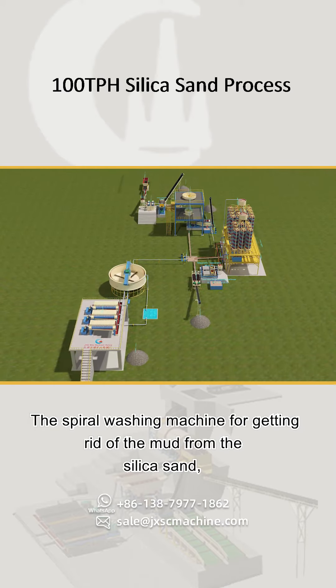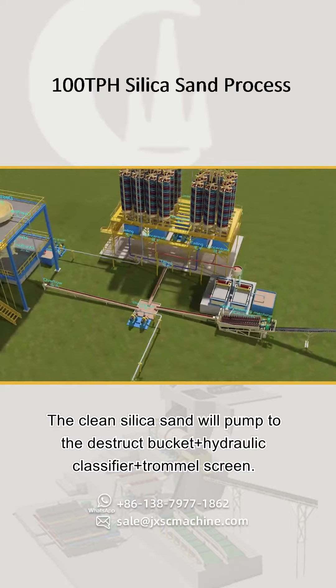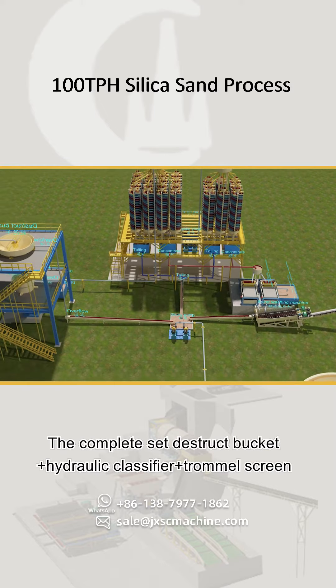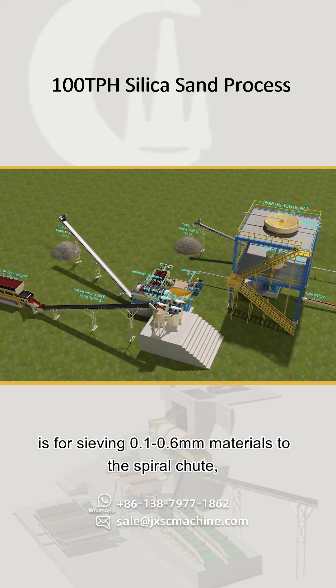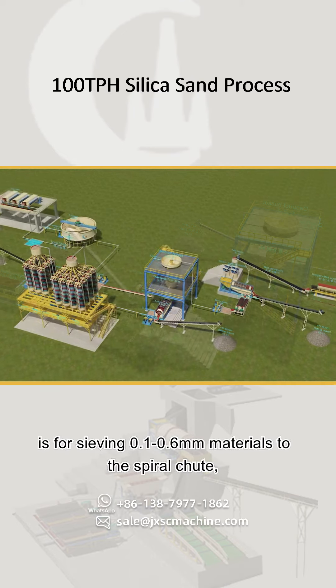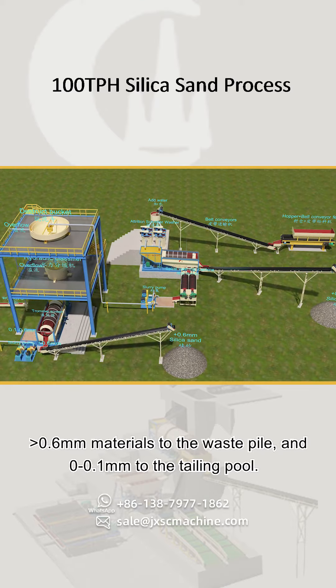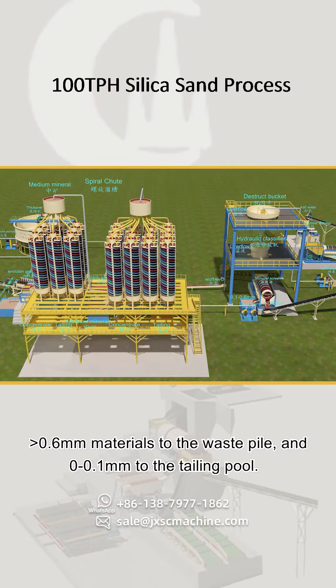The spiral washing machine removes mud from the silica sand, and the clean silica sand is pumped to the destruct bucket plus hydraulic classifier plus trommel screen. This complete set sieves 0.1 to 0.6 mm materials to the spiral chute, larger than 0.6 mm to the waste pile, and 0 to 0.1 mm to the tailing pool.